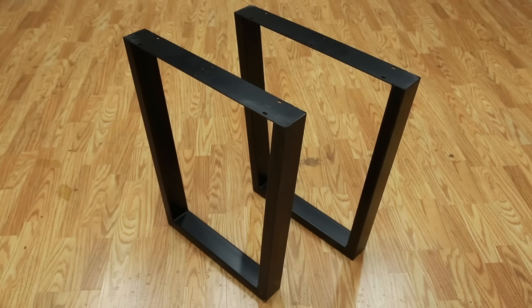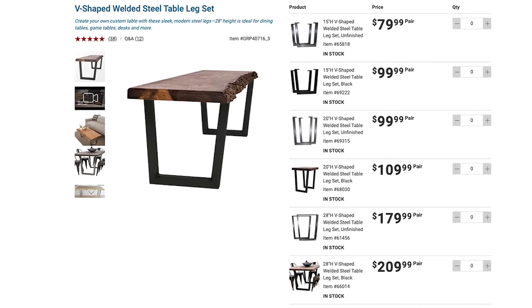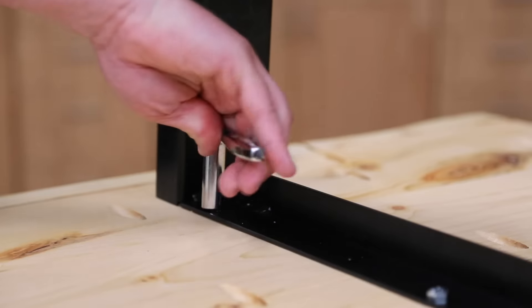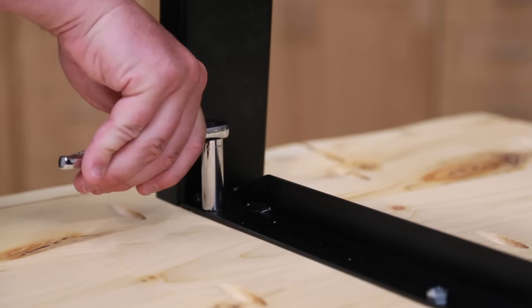I chose these V-shaped metal legs that Rockler recently started offering on their website. They're available in several sizes and shapes, both as bare unfinished steel and painted black — I went with the black finish. They feature slotted holes that permit the slab top to expand and contract with humidity changes over the seasons, so the top won't warp or crack. Drive one screw through the center of each slot.